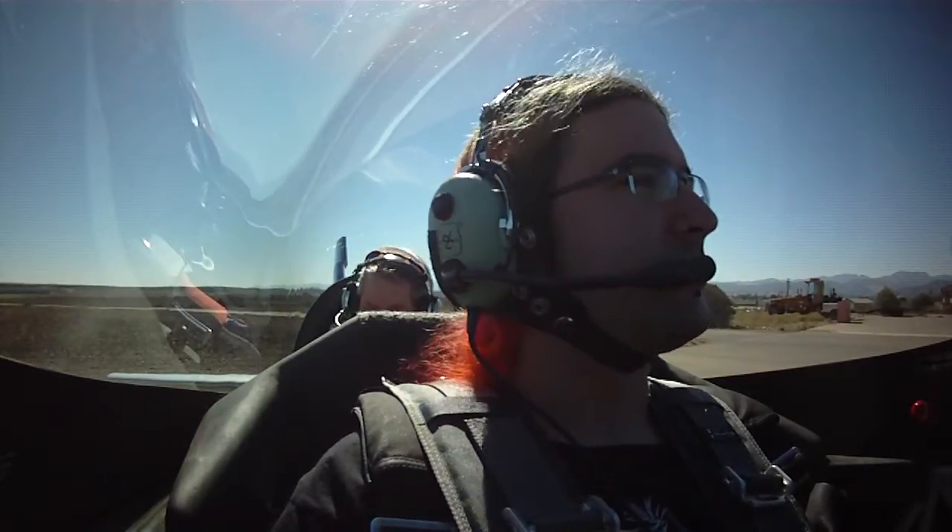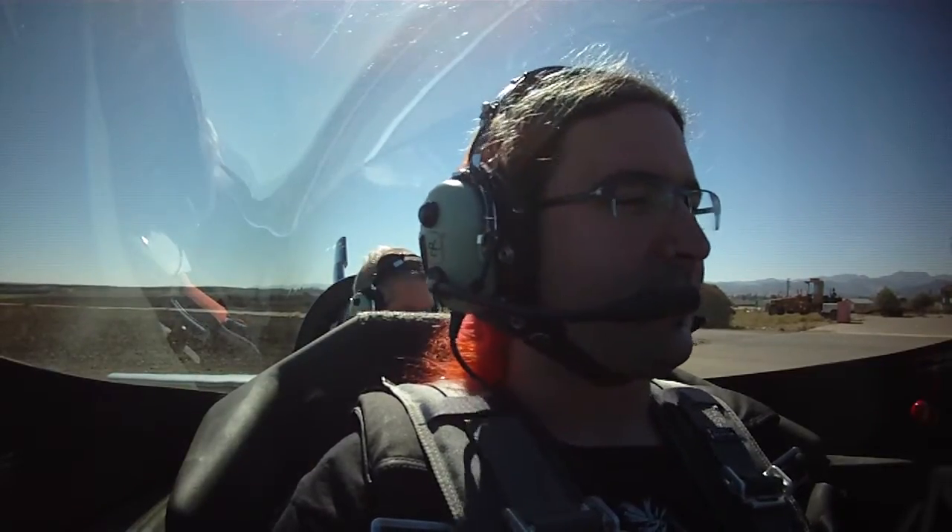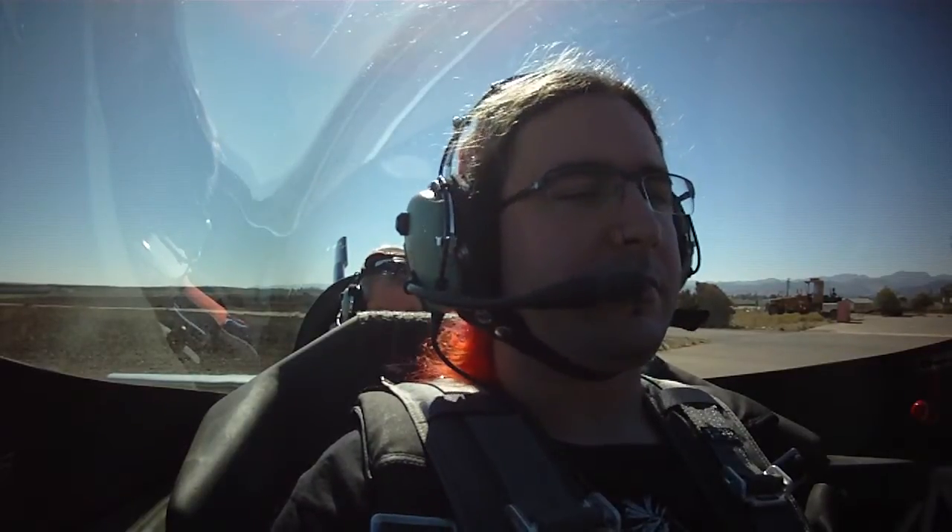The whole airplane is incredibly noisy, so when it powers up, it's loud. Our air temperature is now coming up, so I think we're warm enough. Let me check the cylinder head temps here real quick. We've got everything over 200, so we're ready for a run-up.